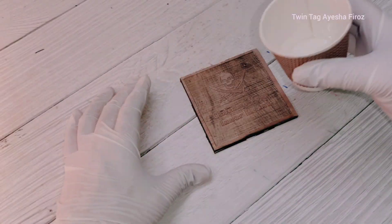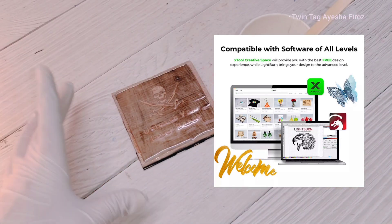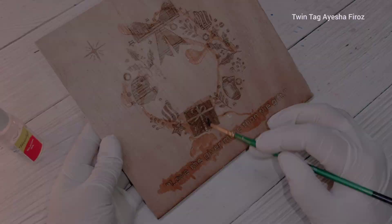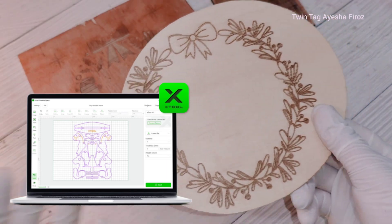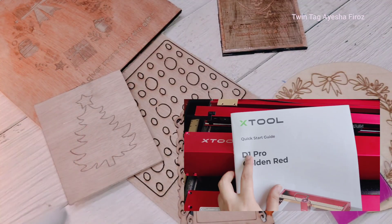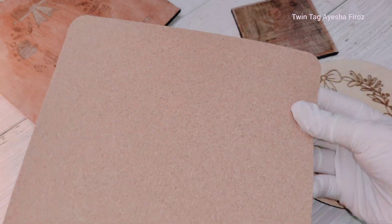This is all the projects we've made today. Let me give you a short description of this machine. To work with this laser you connect your computer via Wi-Fi or via the USB cord given with the kit. After your computer is set up, just go to the software. I personally love to use the xTool software — it's super user-friendly. It's very easy to use; just follow the user guide available in the kit.